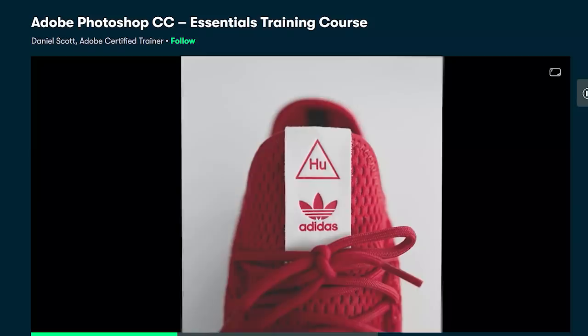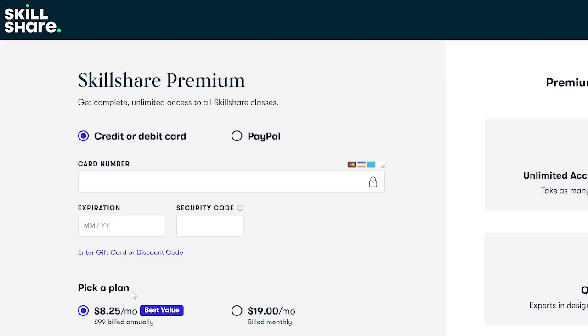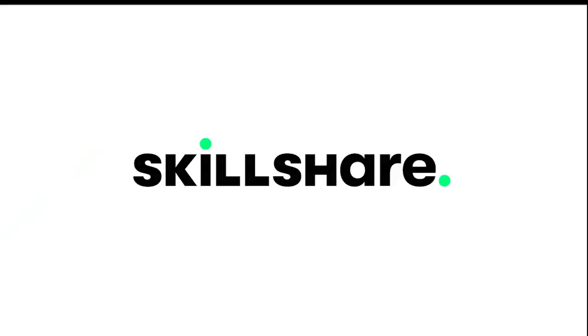So if this is something that interests you, why not get started with Skillshare? It's pretty affordable, with the annual plan being less than $10 a month, and the first 500 people to click my link in the description get 2 months for free. Big thanks again to Skillshare for sponsoring today's video.